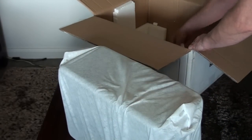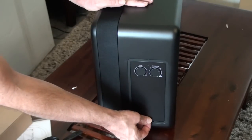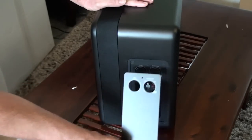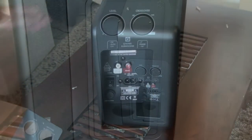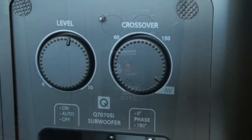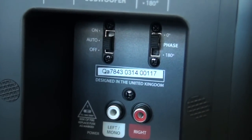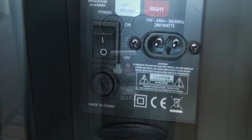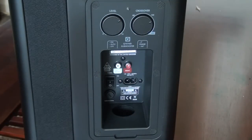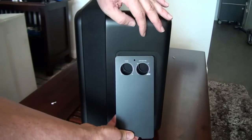There's not much in the way of documentation as expected, just the template. There's a really nice back cover plate on the controls — it's magnetic and very flush with the whole unit. Same with the level and crossover dials, very flush and really nicely made. You can tell that a lot of engineering has gone into this.